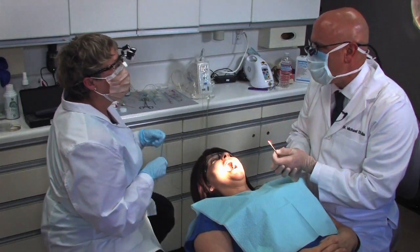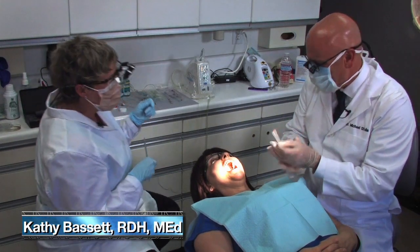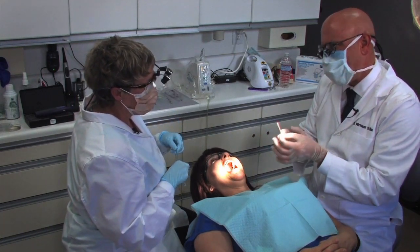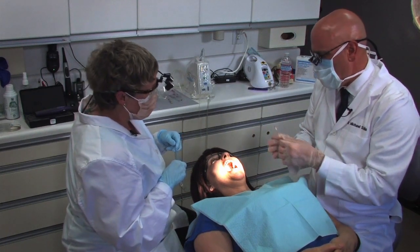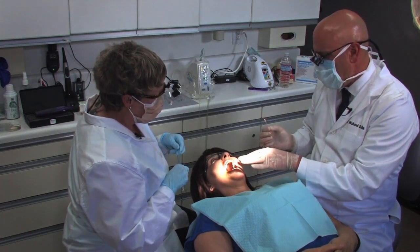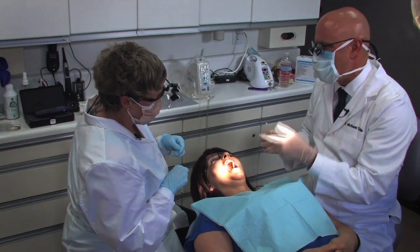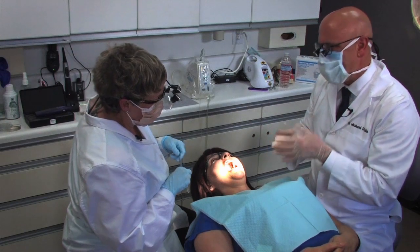The great part about you being here is I get to do another new injection for the first time with your guidance, and you didn't even grab my hand during the Gow-Gates, so that was pretty awesome. This is the AMSA — I honestly hadn't heard of this injection back in dental school. I started hearing about it when I began using the wand STA. For aesthetic dentistry, you can get from second bicuspid to second bicuspid, facial and palatal tissue all anesthetized. Instead of doing 10 infiltrations, you can do an AMSA on both sides — two injections instead of 10.